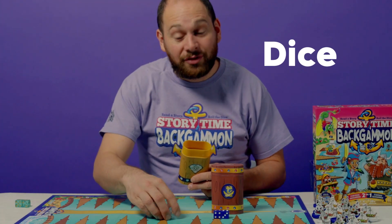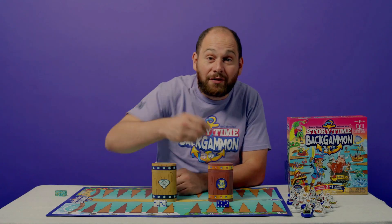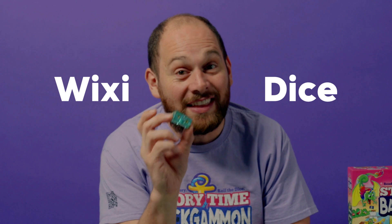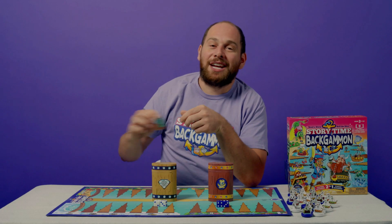Next thing we'll have are the dice. We've got a bunch of dice here — one set for the white team, one set for the purple team, and then a very special set called the wixie dice. These are an amazing addition we're really thrilled about. They come in a little bit later.